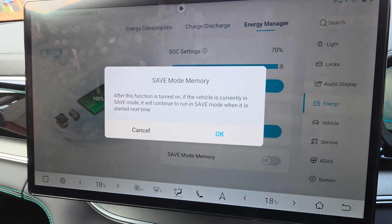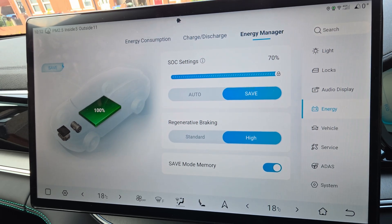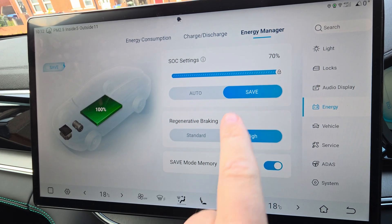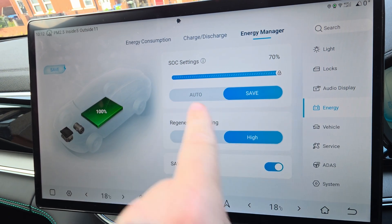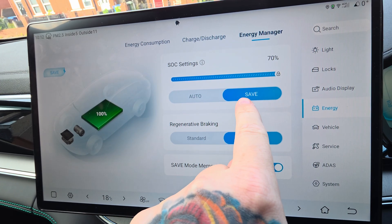Press OK. What that toggle ensures is that when you restart your vehicle it will stay on Save. If you don't toggle that, it will revert back to Auto and you'll have to keep coming back in and saving it each time.